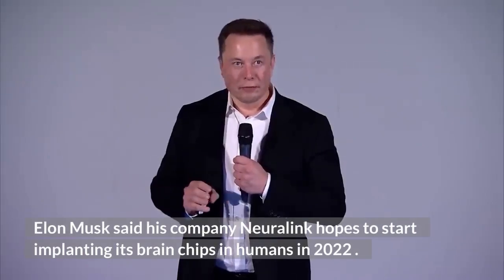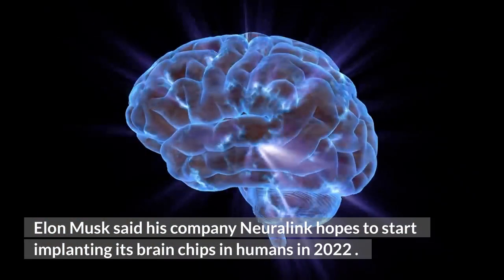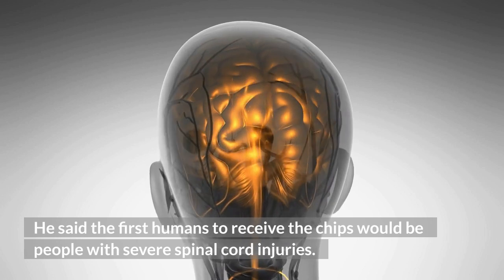Elon Musk said his company Neuralink hopes to start implanting its brain chips in humans in 2022. He said the first humans to receive the chips would be people with severe spinal cord injuries.